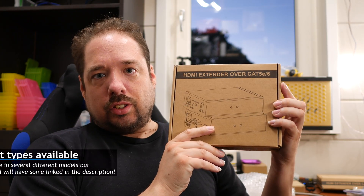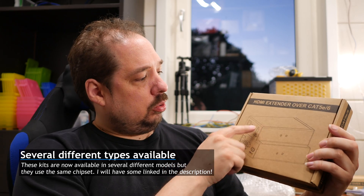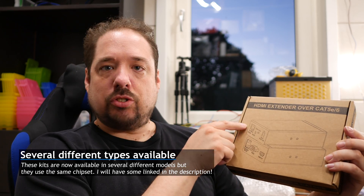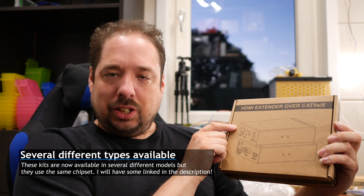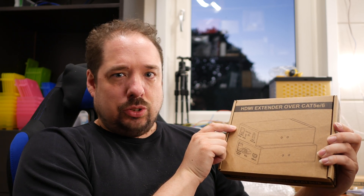What I'm talking about is these kits — they come with two units, and into each goes an Ethernet cable. Although it's a standard Ethernet cable, it doesn't use any networking protocols, so it doesn't use TCP/IP or anything like that.